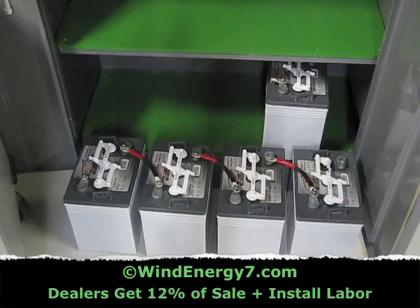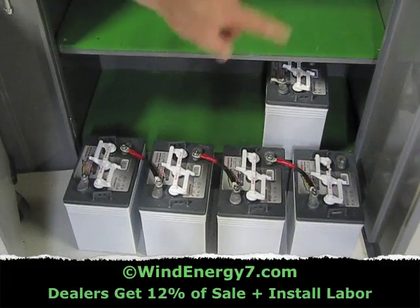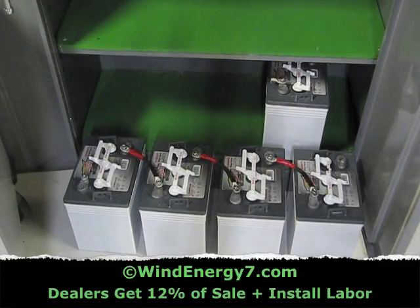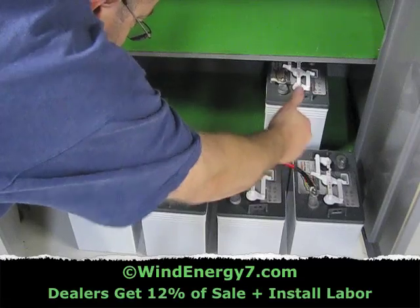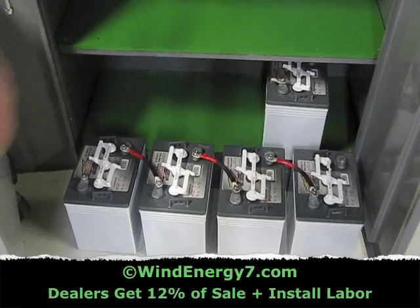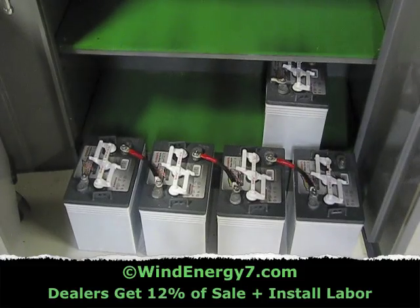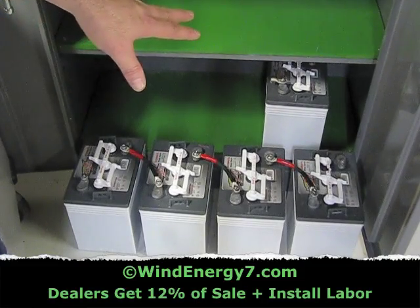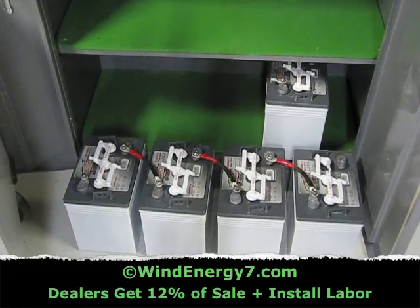Four 6-volt batteries — by jumping the negative to the positive like that, you're stringing the voltage together: 6, 12, 18, 24 volts. So if you check from this post to that post on the two ends, 24 volts. Those will go in the bottom shelf, then I'm going to create another string like this in the middle shelf, and that'll be 24 and 24. I'm going to connect those together to create high capacity — it'll still be 24 volts the way I wire it, but it'll have eight batteries in a bank to give me storage that'll run the residence for a few hours.